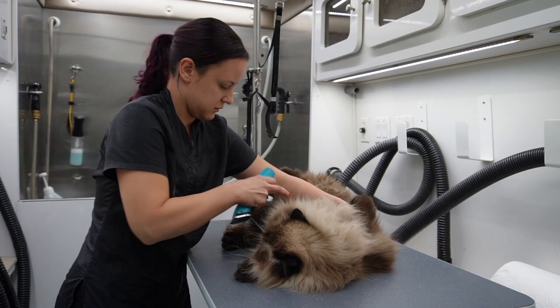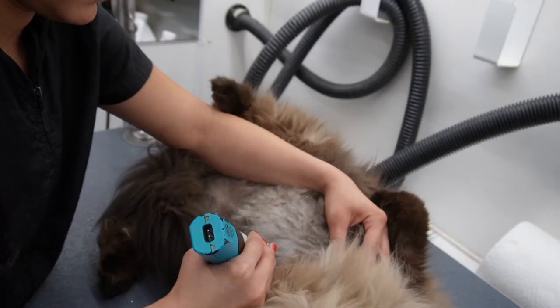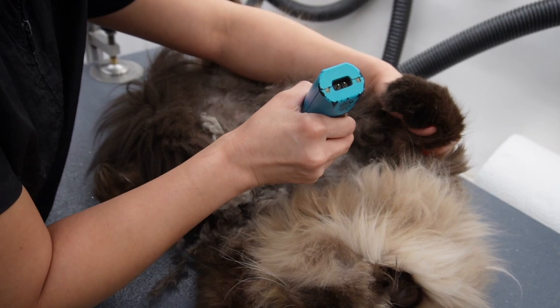I'm going to be using a 15 blade on a Wahl Bravura with my 5-in-1 blade, and I am going to shave his entire belly. Toby really does not mind this part — I'm able to just turn him around on his back and shave his belly without a problem. He'll literally lay there and sometimes I catch him closing his eyes.